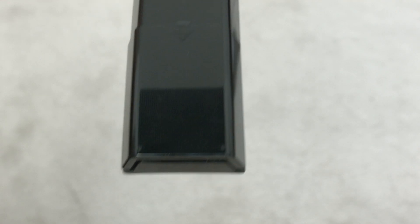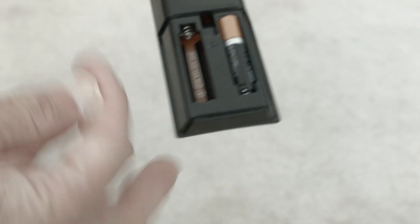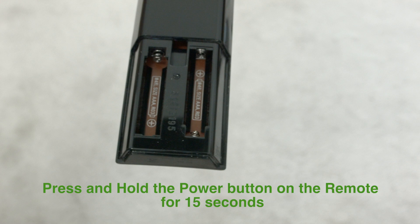The next thing to try: remove both batteries from the remote control. Once you've got the batteries out, hold down the power button for 15 seconds — don't just do it for five seconds, do it for the full 15. Then put the batteries back in the remote and try to turn on the TV.